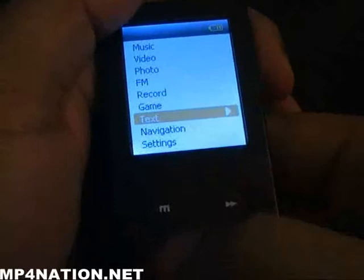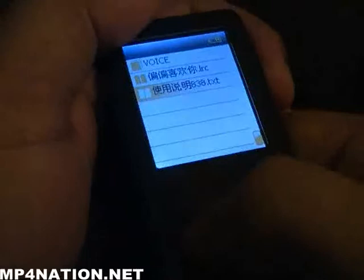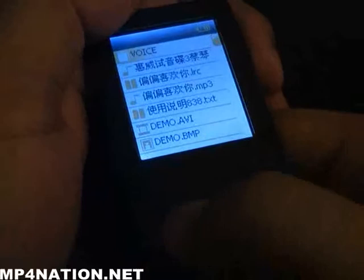There's an eBook reader — I don't know that many of you really want to be reading an eBook on a 1.8-inch screen, but it's there. You also have file navigation with a file explorer, nothing surprising.